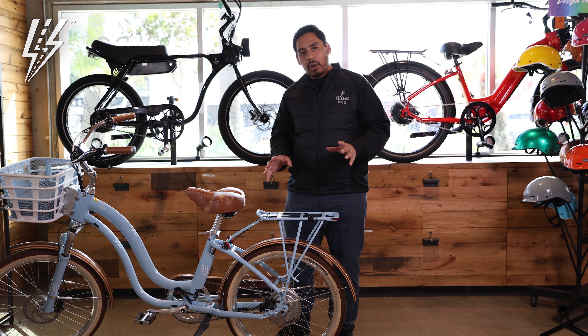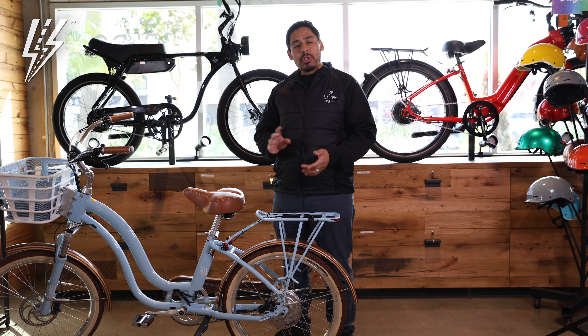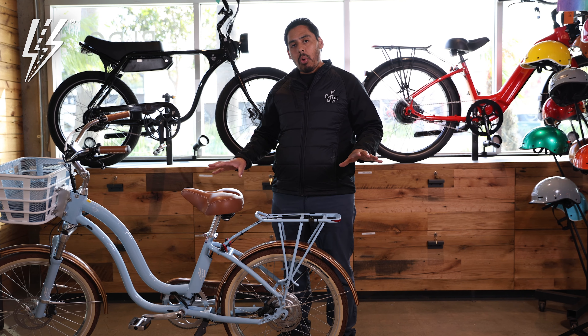Now we can paint it in different colors — it does come in black, but you can also get it in white, blue, red, any color you want.